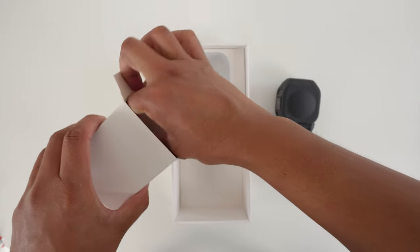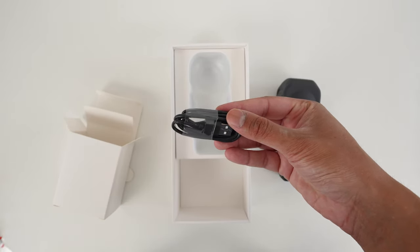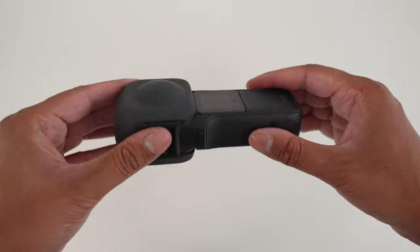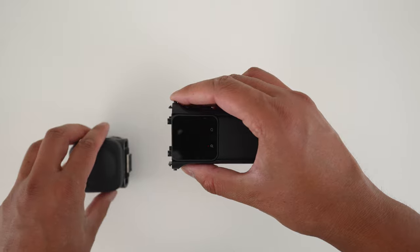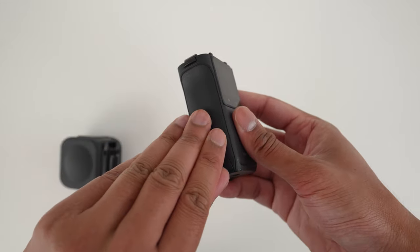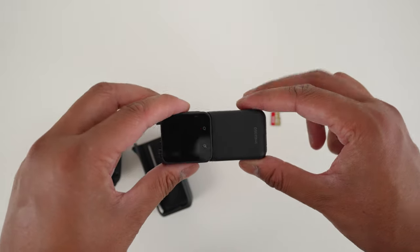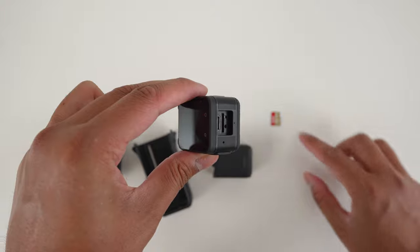Pull the USB-C cable from the white box, which you will use in a moment to charge your camera. The next step is to insert the microSD card. Grab your 1-inch 360 and press down the two clips on either side of the lenses to detach the 360 mod. Open the port and this will let you slide out the core and battery from the bracket. Pull the core and battery apart and insert the microSD card.